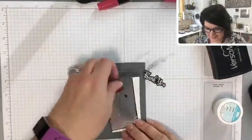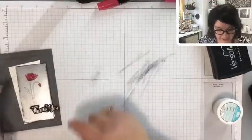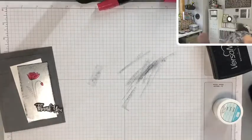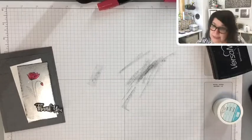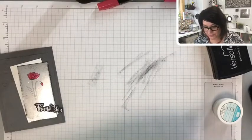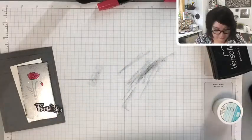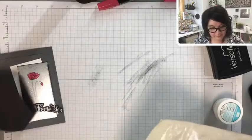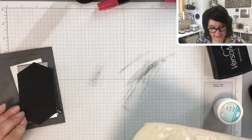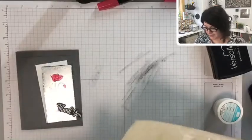That looks nice — I'm glad I chose that. I almost want to put a black layer behind this one because I think it needs something to anchor it. And that would have looked nice if it were cut out of a stitched nested label die.